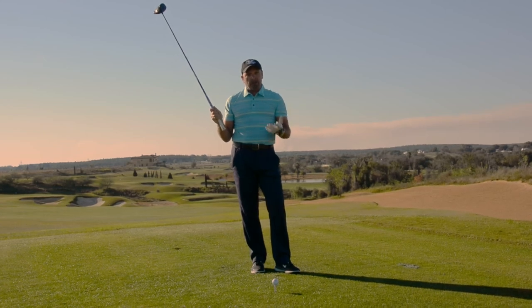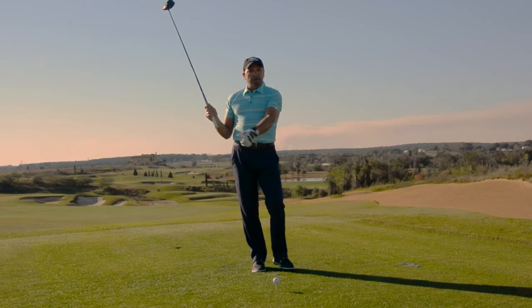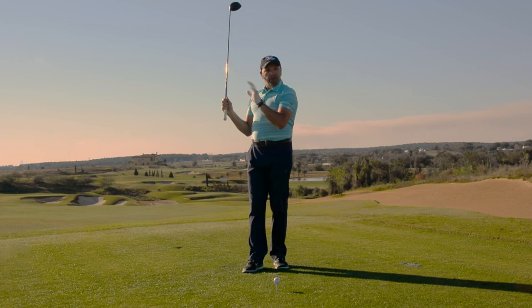Next time you're practicing, take the tension out of your arm, but just make sure you don't have it collapse at the top, and you'll hit better shots.